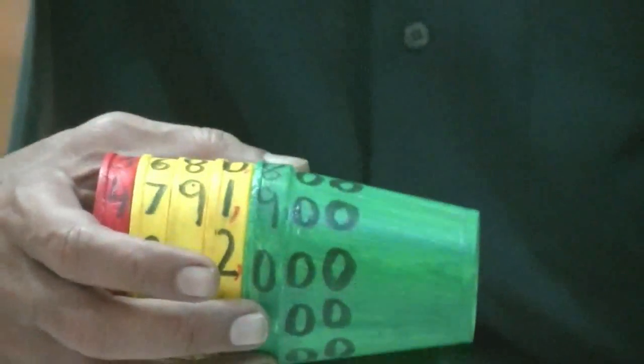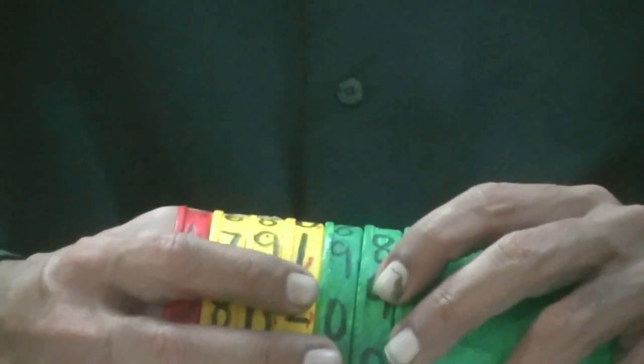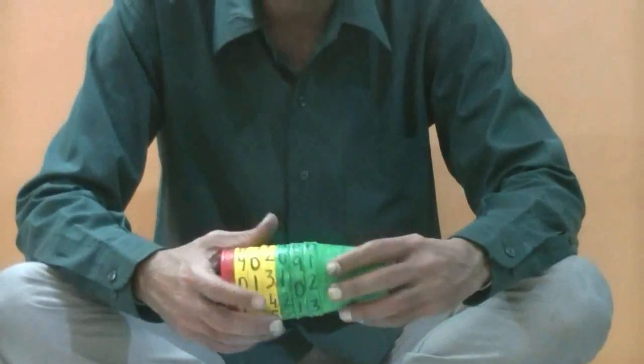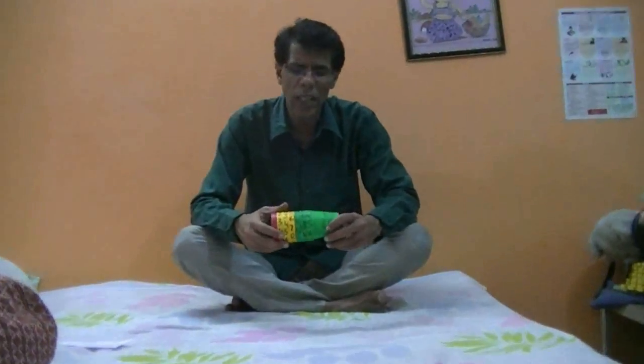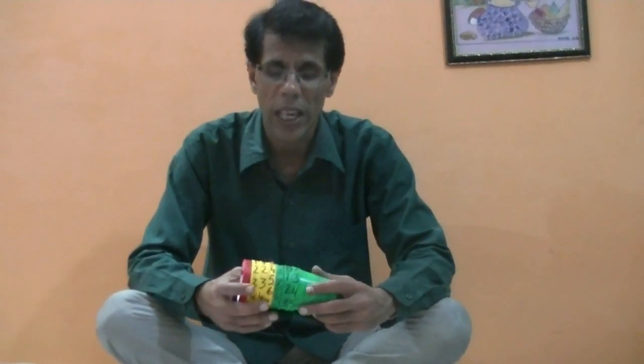It's easy to understand and it will be easier for a child to recognize the place value of a number. You can use this as a project for school, but it's also a very useful tool at home. You can teach your child the place value of digits in a number very comfortably. It's very useful. Thanks.